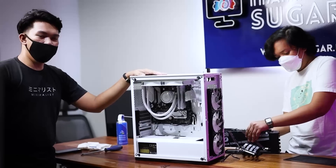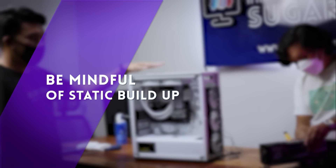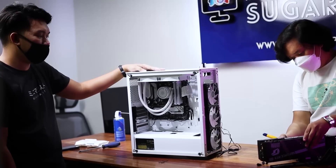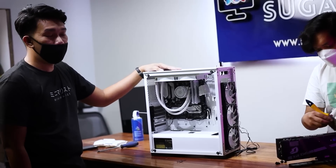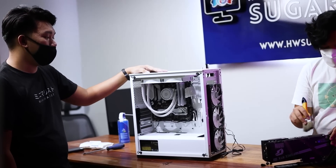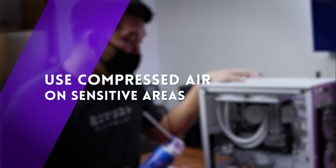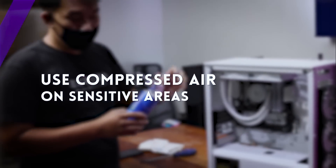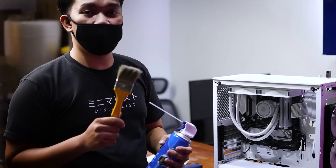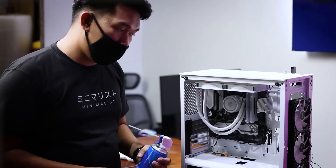Tip number three: it is suggested to put your hand on the case to avoid static buildup. Why do we need to avoid static buildup? It might damage your hardware if there's static buildup on the case. Tip number four: use compressed air to remove the dust from the case. You can also use a brush, but avoid using it on sensitive areas such as the motherboard, as it may create static buildup.